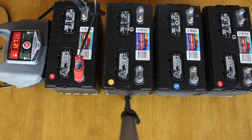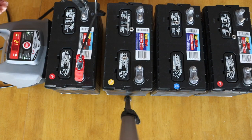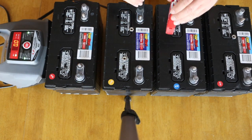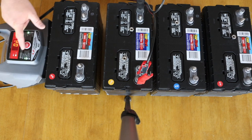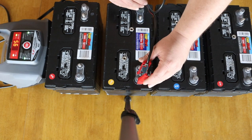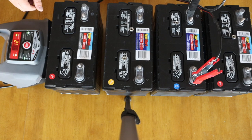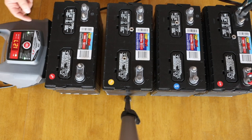Negative goes on first. Same voltage — 12.7 — I've got a reading of 95% on this first battery. 95% on the second battery. 95% on the third battery. And 12.7 volts — 95% on the fourth battery.